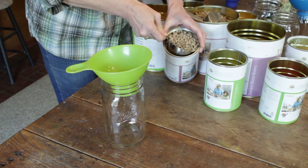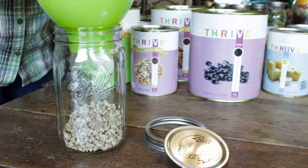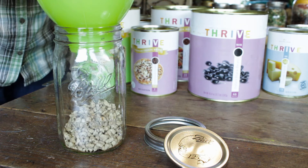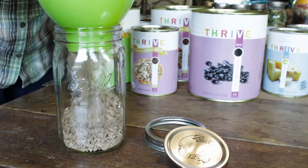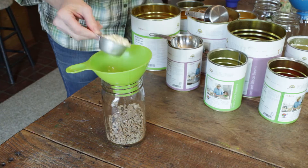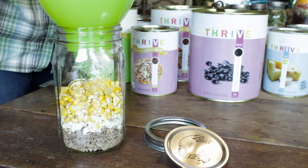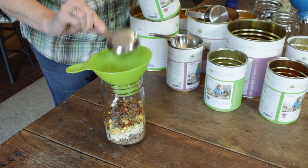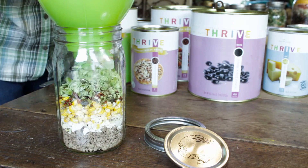Today we're going to be fixing hearty taco soup meal in a jar. In a quart-sized wide mouth jar we're going to combine three-fourths cup of sausage crumbles, three-fourths cup ground beef, one-fourth cup freeze-dried onions, one-third cup freeze-dried corn, two to four tablespoons of mixed bell peppers.